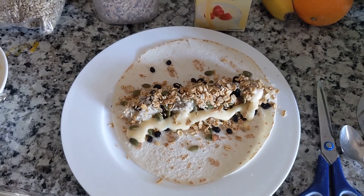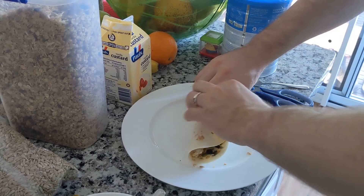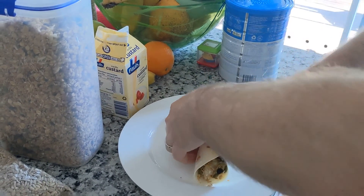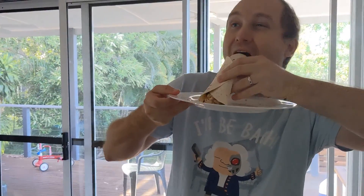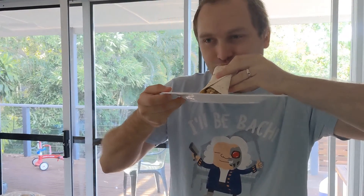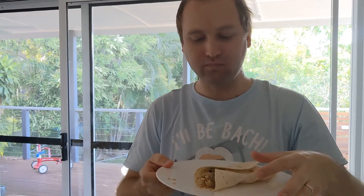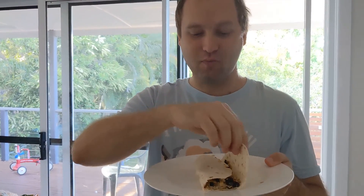And there you have it — a breakfast burrito. Even Connie is anticipating. All right, ladies and gentlemen. That's pretty good. That is better than just porridge, because all the flavors and the textures — it's delicious. You messed up, Vinny.